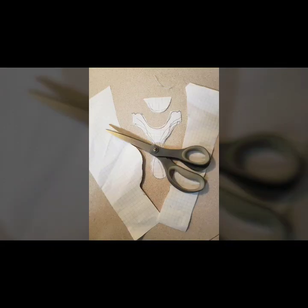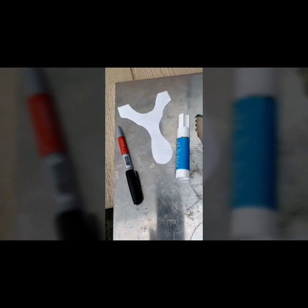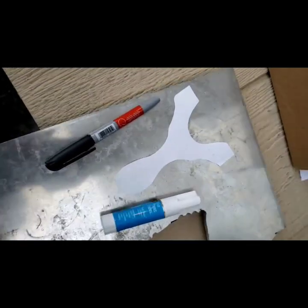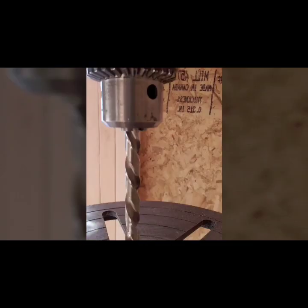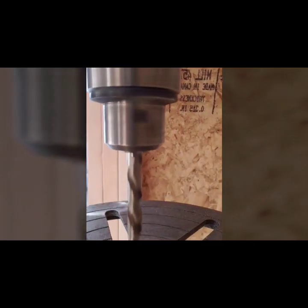I then cut it out with a pair of scissors and use a glue stick to adhere it to a sheet of aluminum. I trace around it with a sharp pen, because the paper template tends to fall off once it's heated up with the drill press, which is the next step.